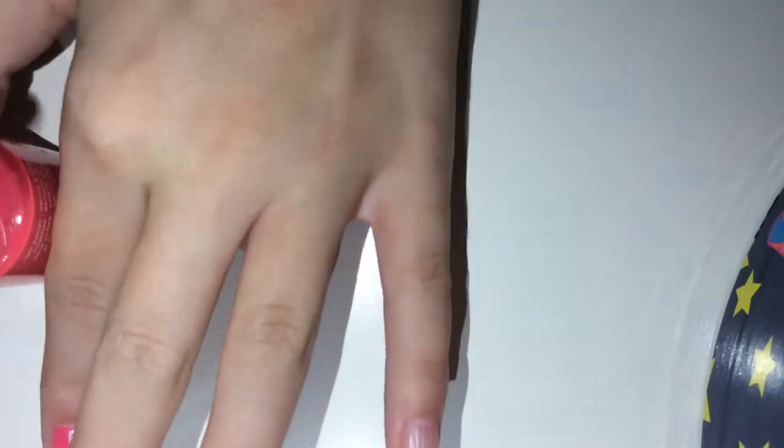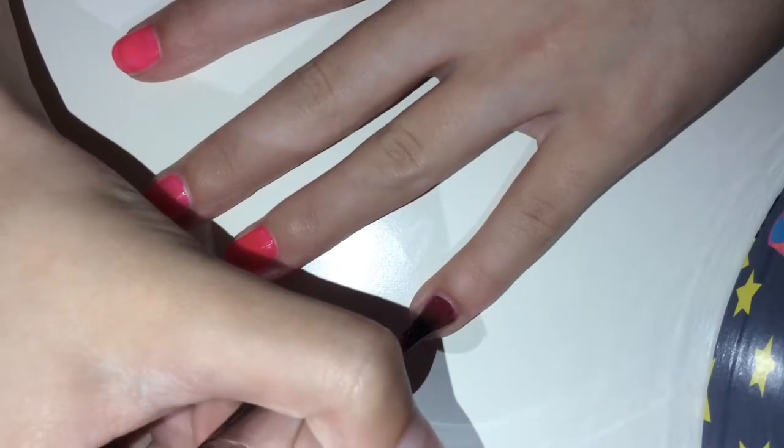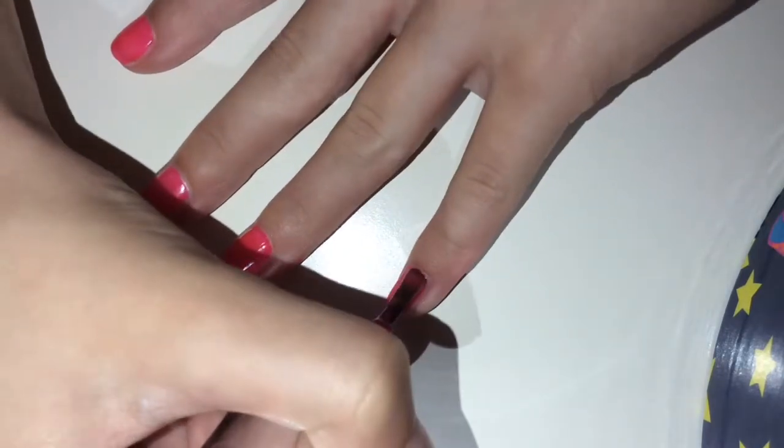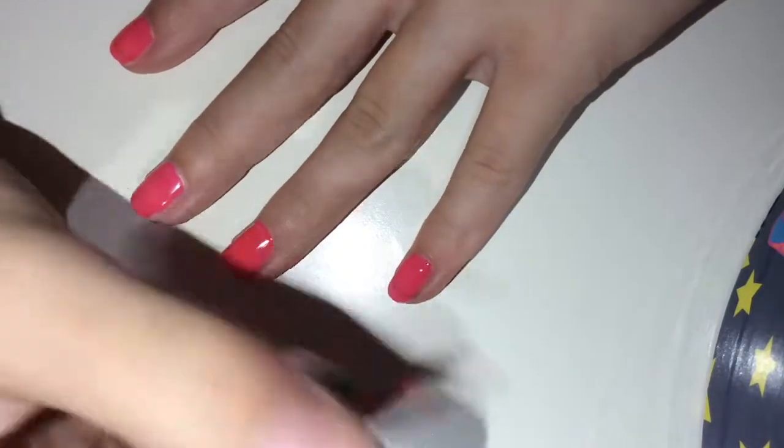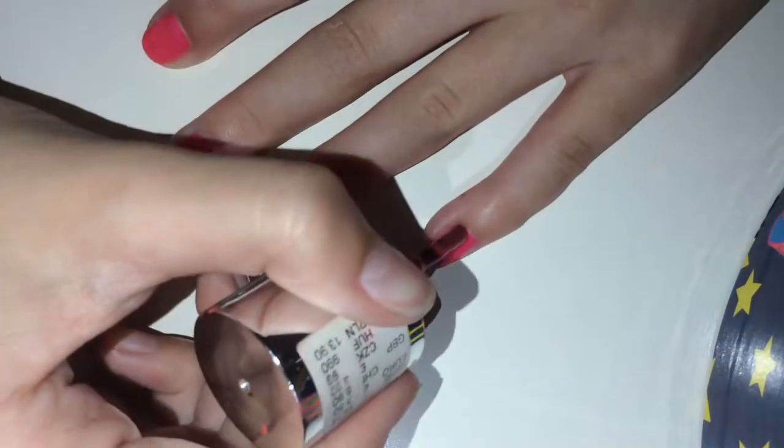I just jogged mine, as you can see — it's all come off — so I'm going to repaint them. See, the brush hasn't got that much on, and this is for my pinky. Don't let it drip — it will ruin your whole nail.